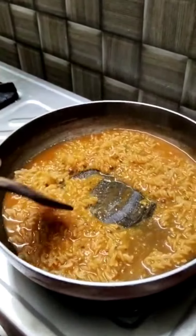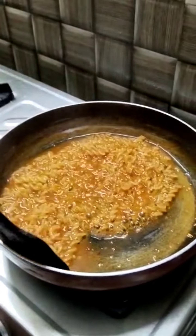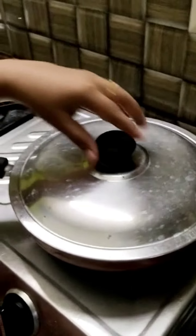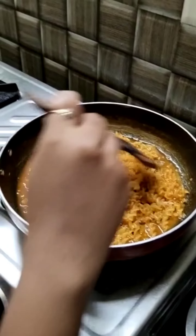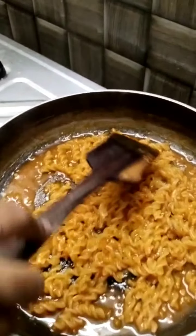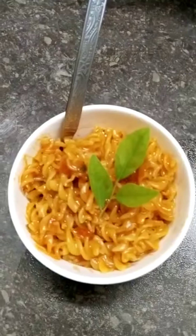Let's put some of the eggs in and mix it up. I'll mix it up with the egg a little bit. Now the egg is in — let's mix it up with the egg.